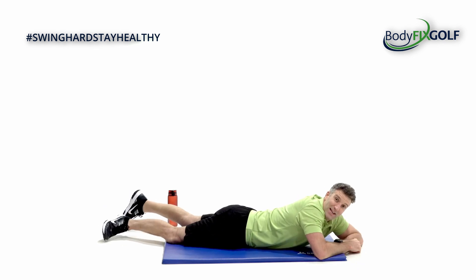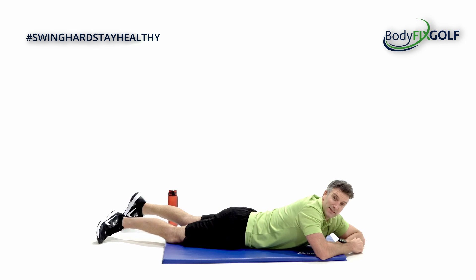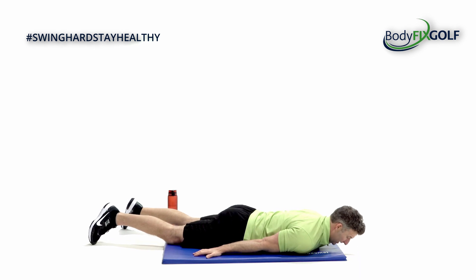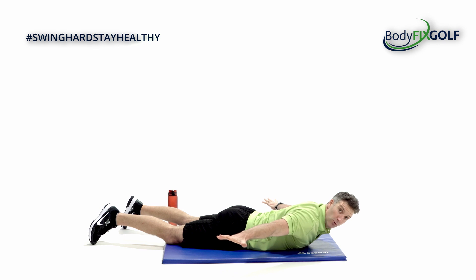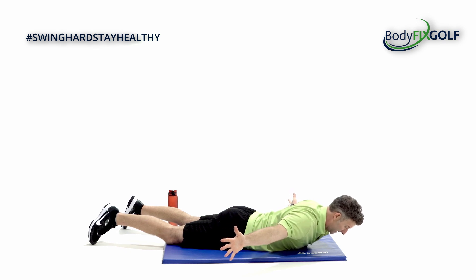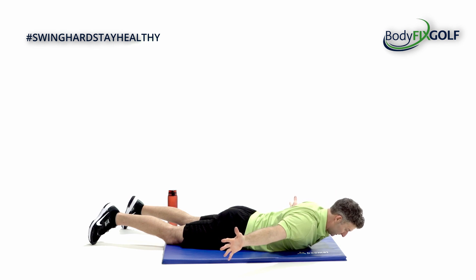Lastly, the bit everyone forgets when they think core — because we always think about our six pack and our stomach in the mirror — is everything behind us. So we're going to do a skydive. Always nice to balance out what we've done on the front. Arms down by your side, three, two, one. I'm going to lift, take my arms out a fraction, and now rotate the palms. So I feel like I'm going thumbs up, with my arms around 45 degrees. Big, deep breaths. Inhale, fill the body with pressure. And then as I exhale, I lower down slightly.